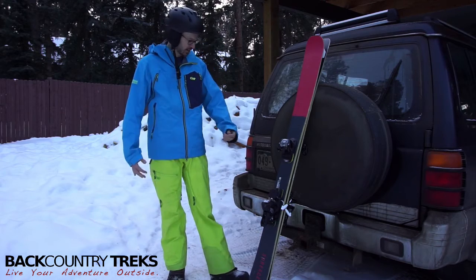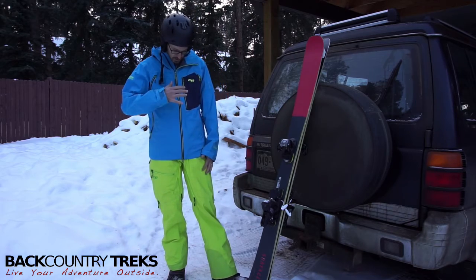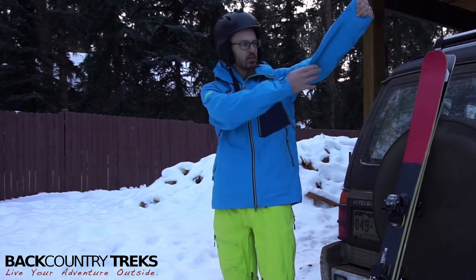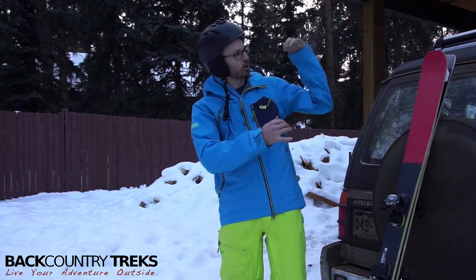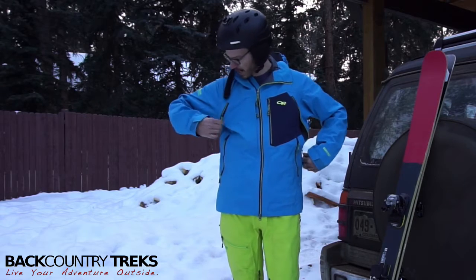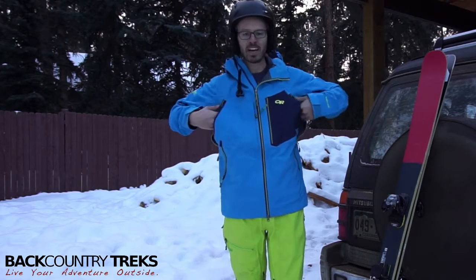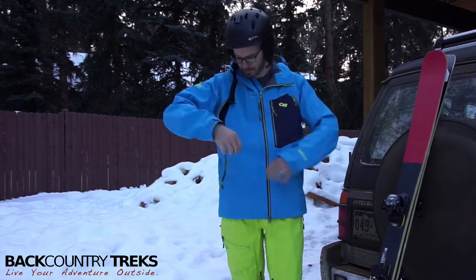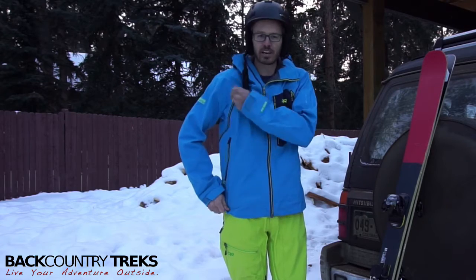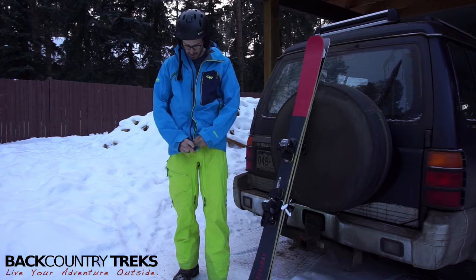Very comfortable at the resort, which is primarily where I'm wearing it — probably two-thirds resort to one-third backcountry. You don't have the standard pit zips that are really hard to open as you raise your hand. These are more of a front pocket zip, and they do this pass-through thing, so even when you're wearing a backpack, it goes all the way through and really vents out the air. They are a little bit trickier to get up, especially wearing a backpack with straps — you're going to have that same problem with any of them. The zippers are a little bit harder to operate, especially the front one.